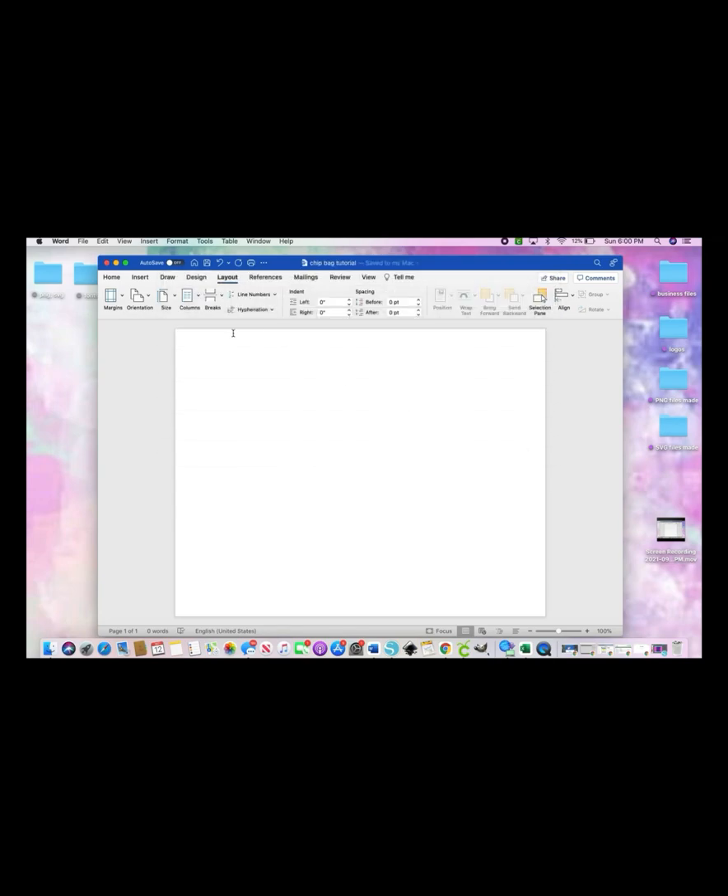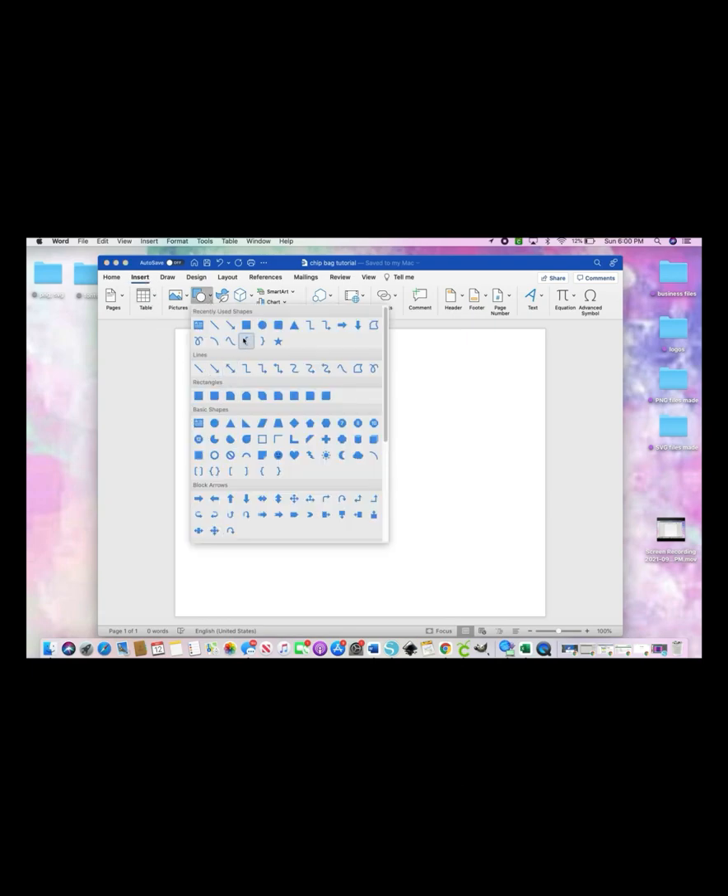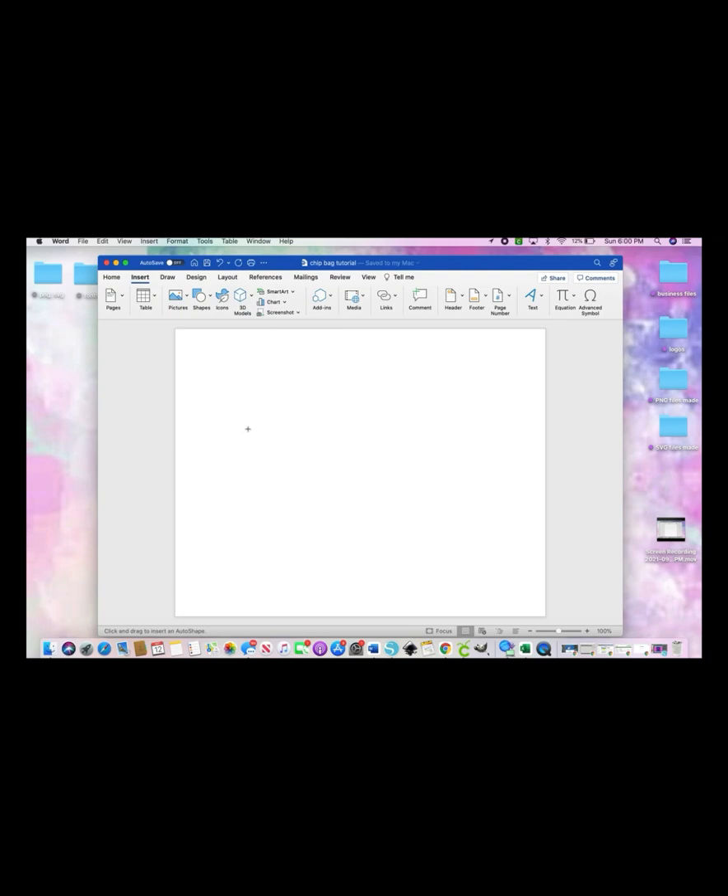You're going to save your document, type in whatever you're going to name it, and save. Now once you have that saved, you're going to start working on your template. Go to Insert and then go to Shapes and select a square. Make any size square on your canvas.